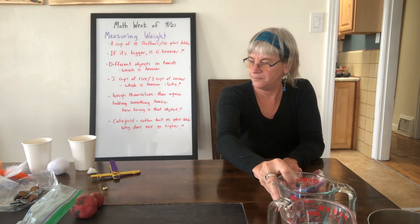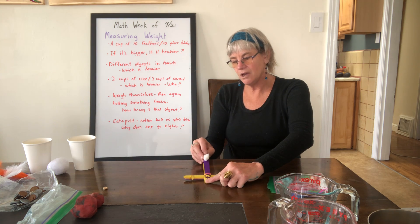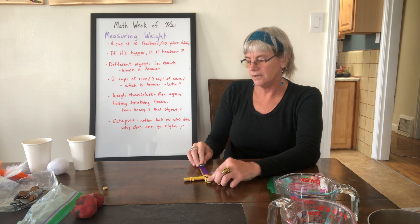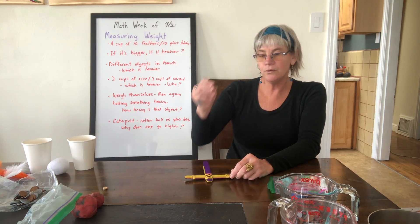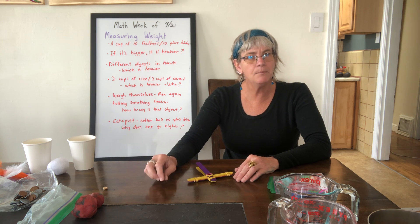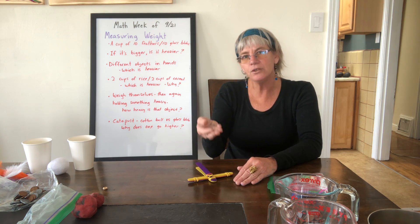Now for some catapult experiments. Put your finger on one end, place a cotton ball in the catapult, and see how high it goes. Then try launching a heavier glass blob — it does not go nearly as high. You can talk about why: with the cotton ball, there's less weight to project upward, but with the glass blob there's a lot more weight, so gravity makes it harder for the heavier object to go up high.